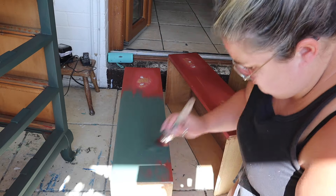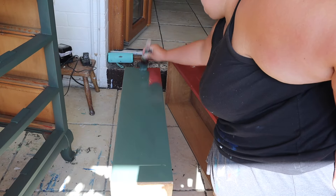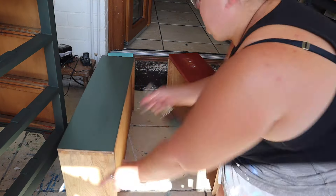I have filled the old handle holes because I'm going to change the handles later on, and it just makes it easier to paint when the handles are off.